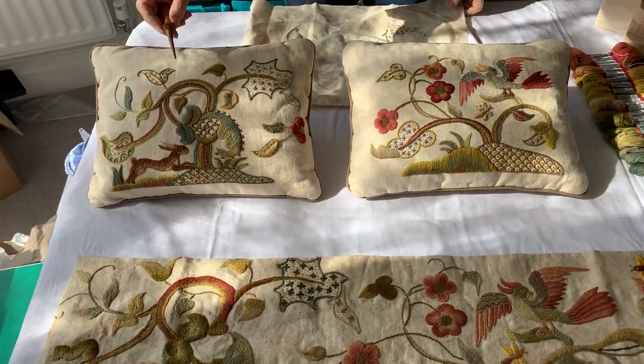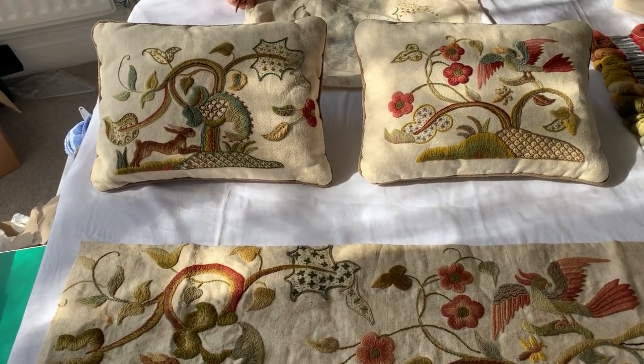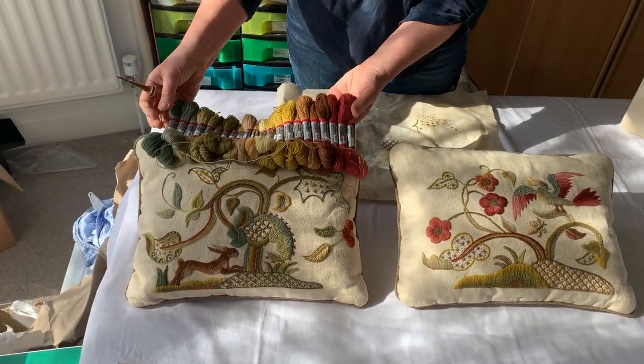The running hare here is the first one we looked at, and it uses exactly the same stitches and exactly the same colours. I'll just show you some of the magic colours in this piece.